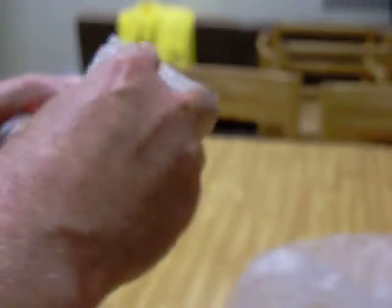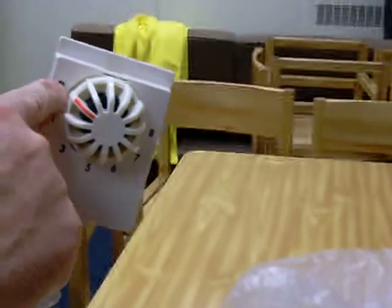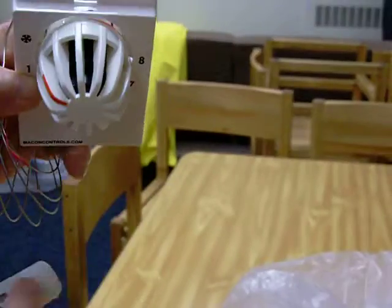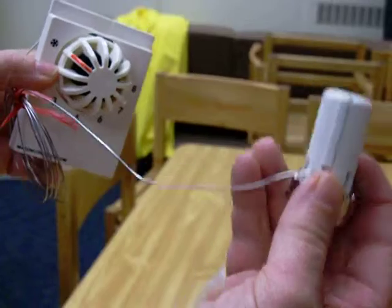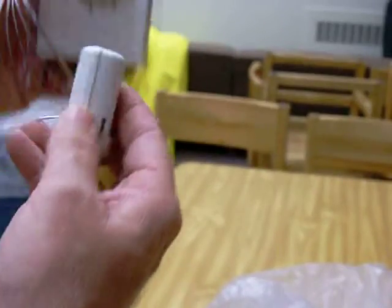They'll turn it on counterclockwise, turn it off clockwise, and the snowflake means it's off. You'll also have a window up above that's off, and this part goes into your radiator cover and is connected to your radiator, but you won't see this part — you'll only see this part mounted on the wall.